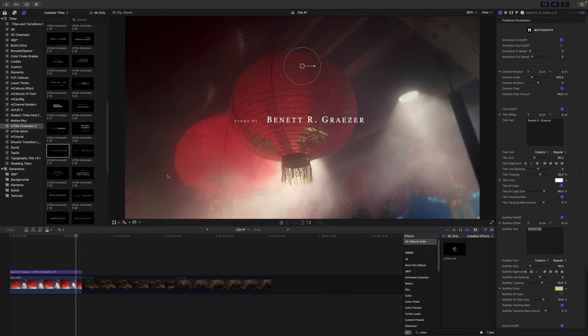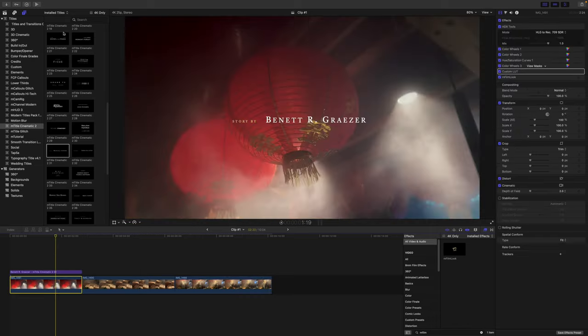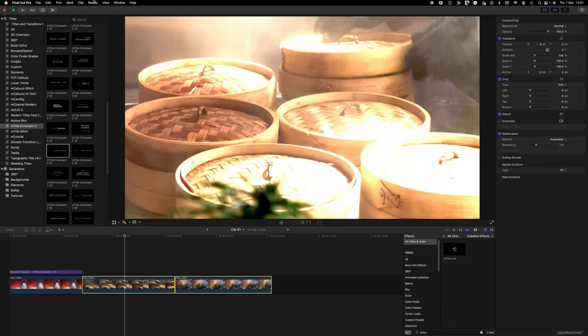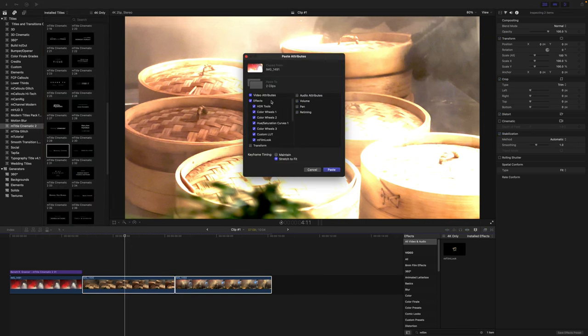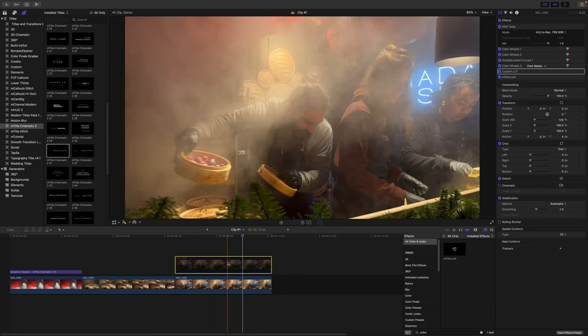If you have clips that were shot in the same environment with the same light and all, you can actually copy these attributes to the other clips as well, which will save you a lot of time. So these two clips were also shot at the exact same spot. I'm gonna head over to Edit, select Copy, select both of these clips, and then select Paste Attributes. I just want to apply the color grading effects. I'm gonna hit Paste — and there you have it. That's how it looks. Looks really nice.